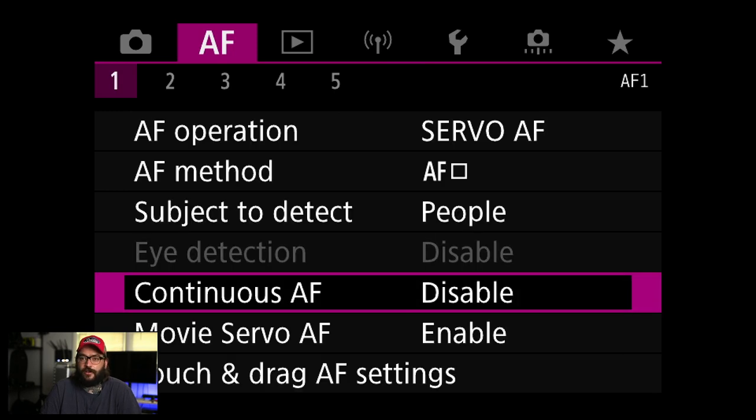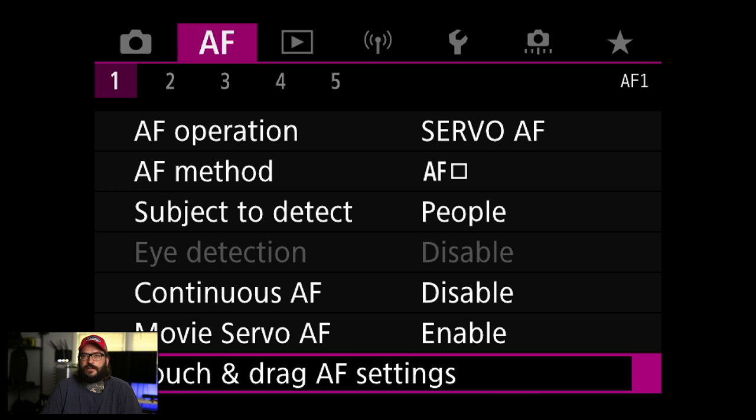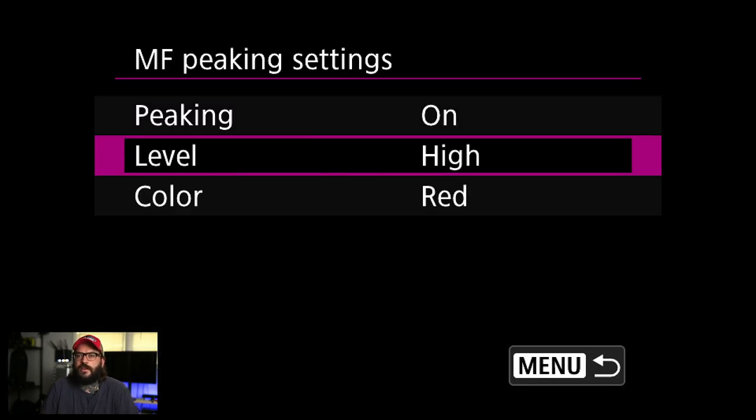Continuous AF I'm going to turn off. What that means is the camera will try to focus all the time, and that's super annoying. If you're doing video or taking a selfie, it might be different. Touch and drag AF is the ability to use the back screen to move the autofocus point around. I loved it on the EOS R, but I haven't been using it on the R5, so I'm leaving it off here too.